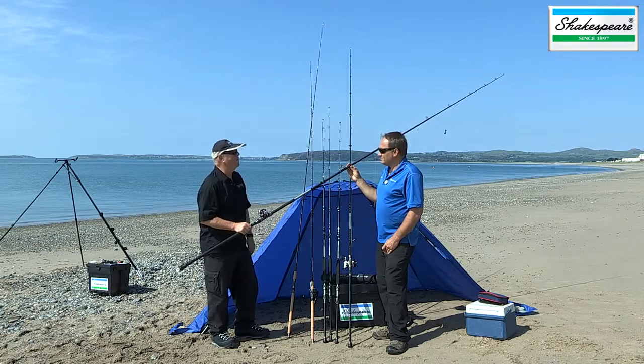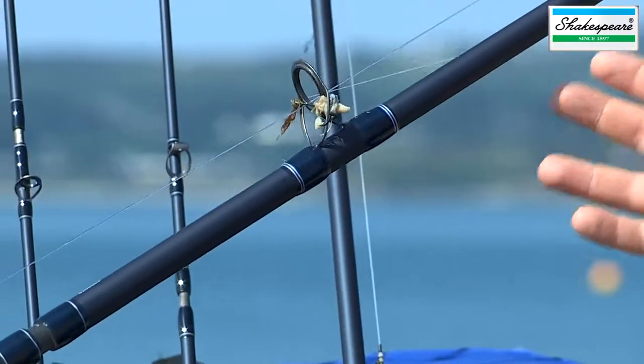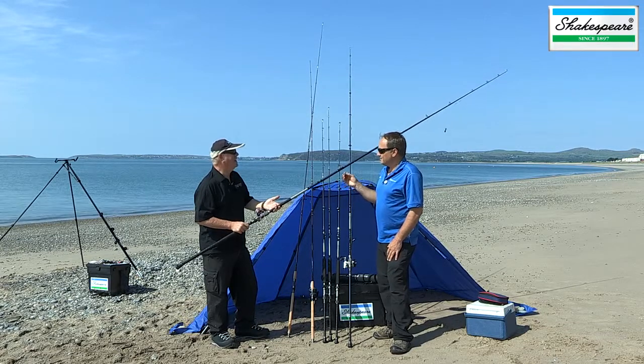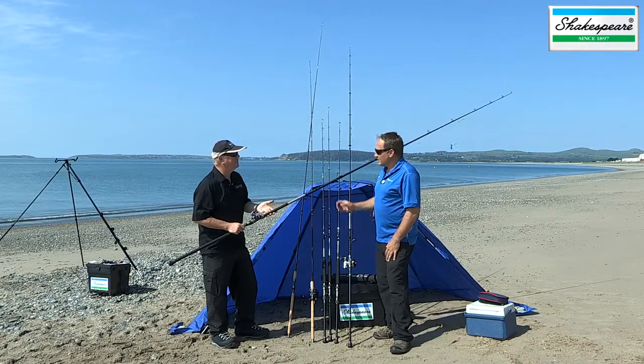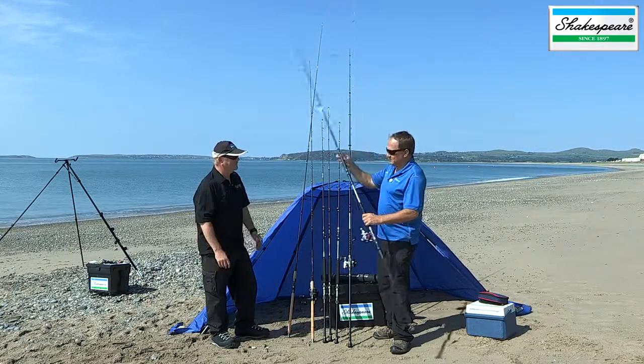It literally is an all-round rod — very versatile and quite strong, which is obviously very important when you're thinking about travel rods. You have to think: if people are on a breakwater somewhere, they might want to do a bit of mackerel fishing. You might be fishing a set of four mackerel feathers and you've got to lift four mackerel — you need the power. So that's the Agility EXP 11 foot 6 beach rod.